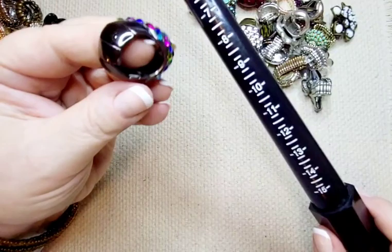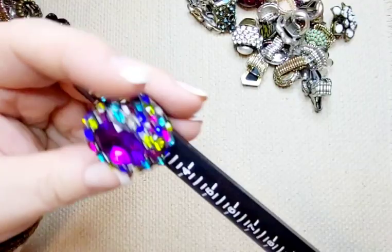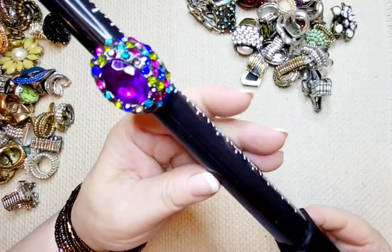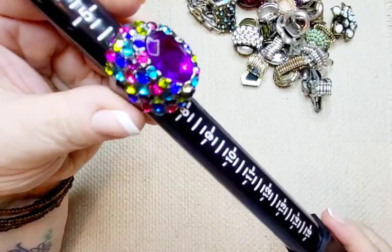Next up we have this really colorful one. It is like a brown bronze tone, super sparkly, really colorful, with a big purple stone in the center. We will do five dollars for this one. It sits at about a six and a quarter, six and a half-ish. Five bucks.